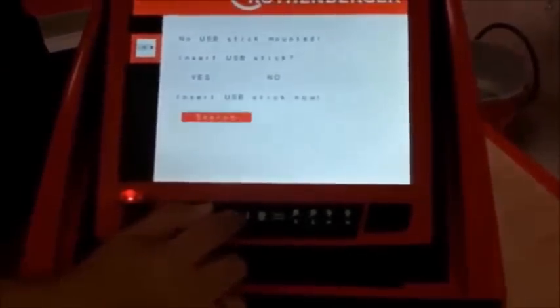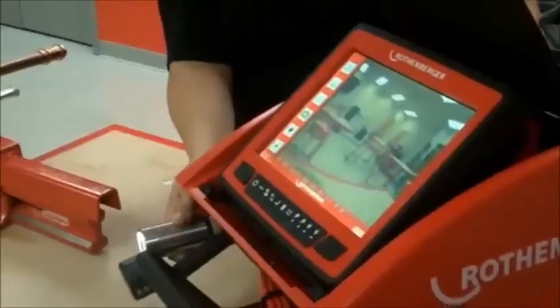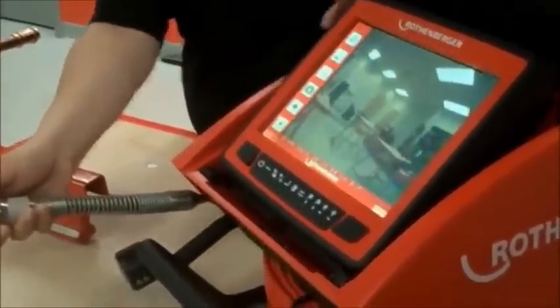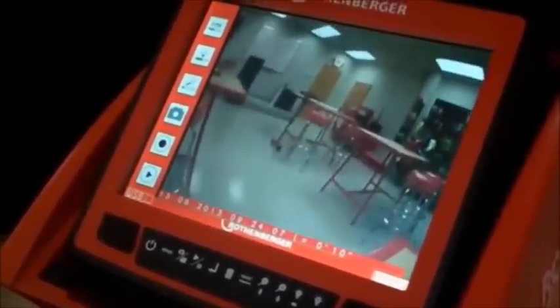Select yes. The camera head is color and self-leveling. If you watch the monitor, I'm actually turning the camera head upside down, but the picture is constantly right side up — it's constantly adjusting itself. That's the self-leveling 'up is up' feature.